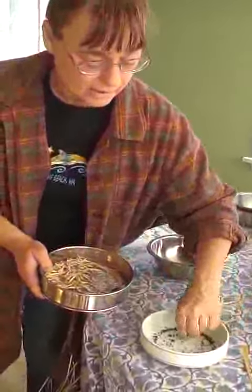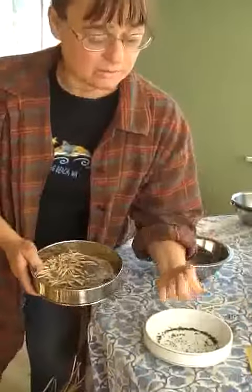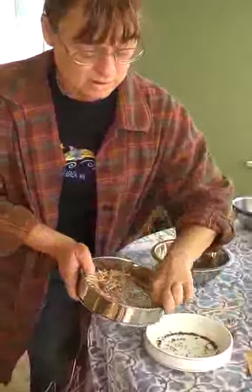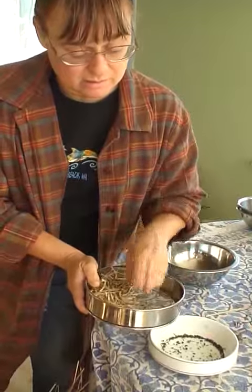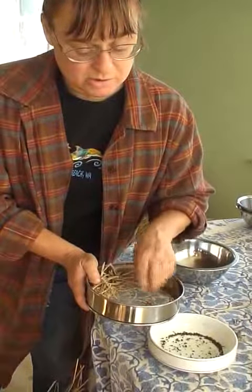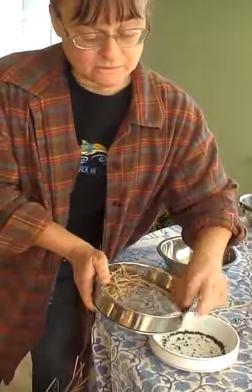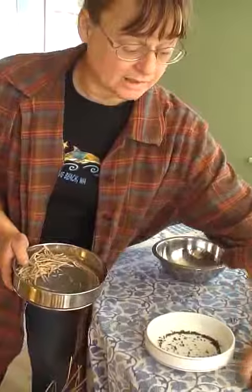That is a lot of kale seed. Think that each one of those little seeds will make a big fat plant — you can get several cuttings off each one. If you lose some, if the birds get it, it doesn't matter. If you grow it yourself it's used to your yard, and you didn't pay $2.50 a package for it either. You'll get lots — plenty.